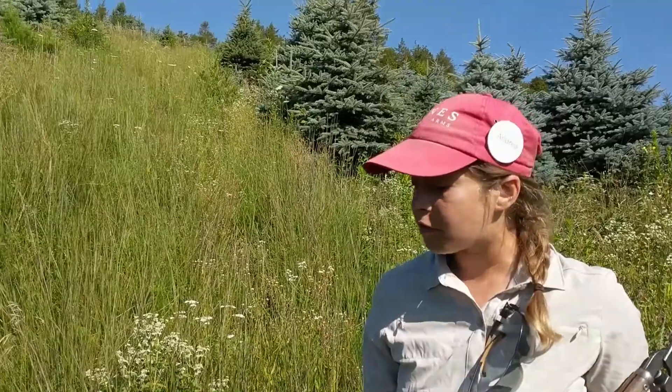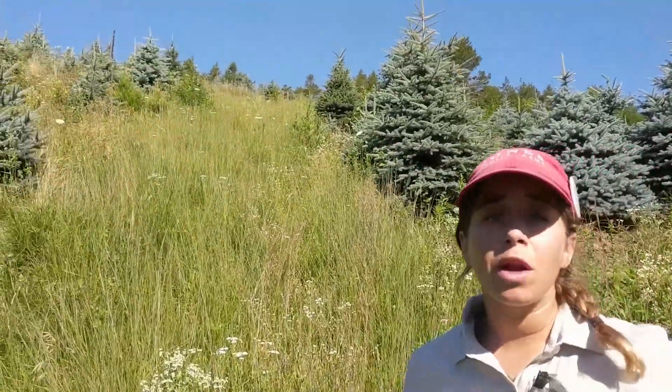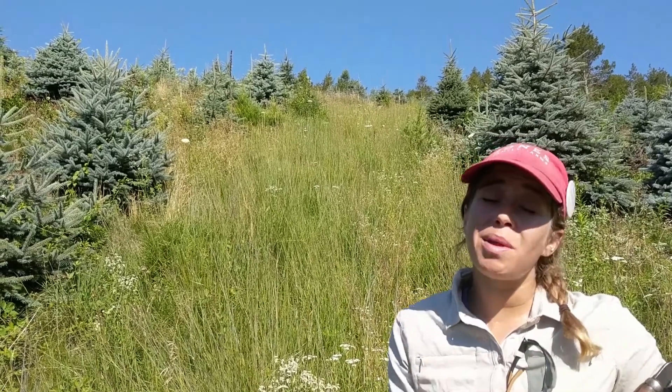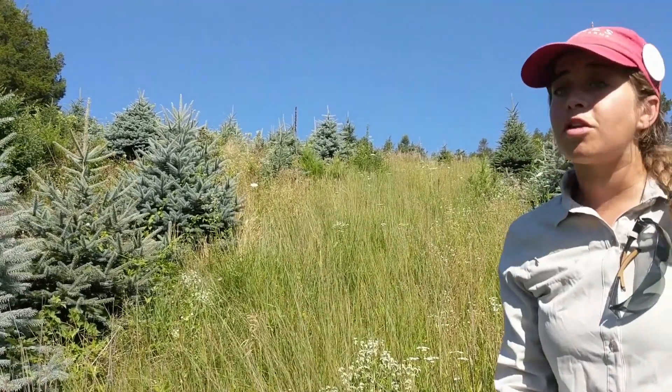Sure, Tom. You hit the nail on the head — this is a steep, rocky slope, perfect for growing Colorado blue spruce, as it's pretty true to their natural habitat of the Colorado Rocky Mountains. On this steep slope, when growing any crop, you are at risk of soil erosion, where with a heavy rain — or even not a heavy rain — soil can go down the slope, which is not good structurally for anything you're growing.